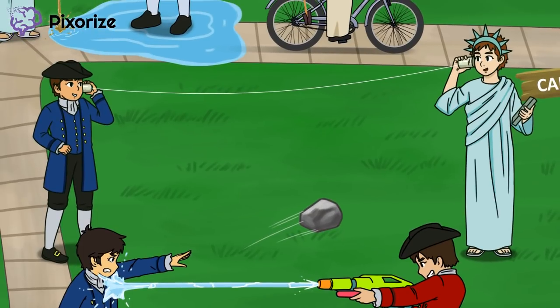Next, we see two kids talking to one another through tin cans and a string. These kids stand for the Committees of Correspondence. The colonists used the Committees of Correspondence to organize and communicate with one another. The Sons of Liberty were a big part of the Committees of Correspondence, which is why the kid on the other end of the string is wearing a Statue of Liberty outfit.